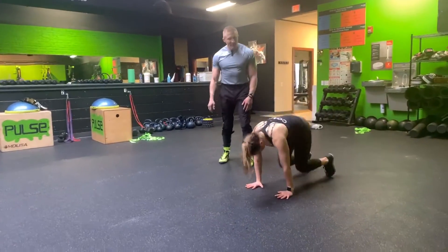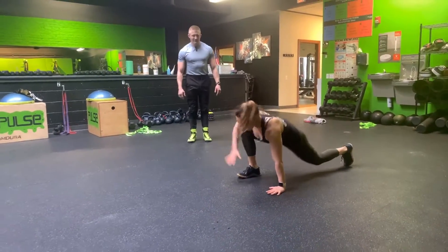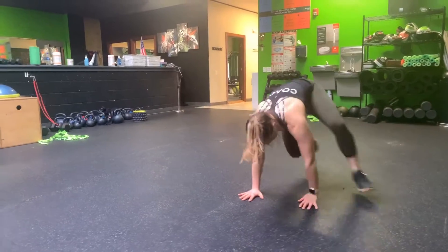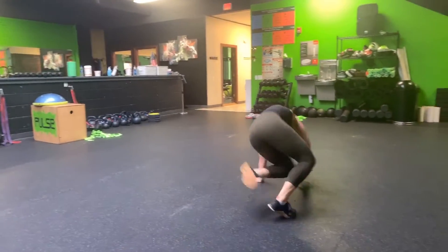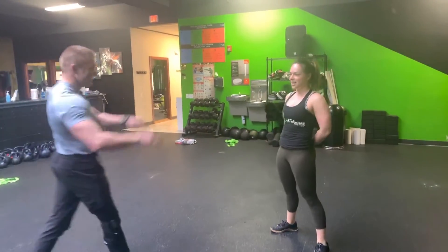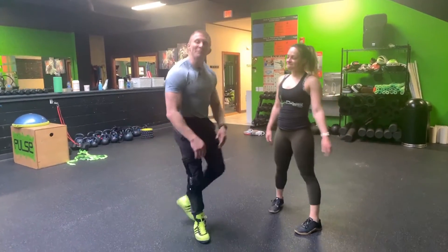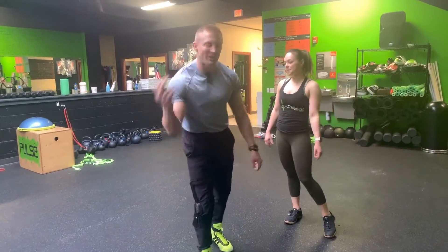All right, let's see what she's got. Damn, all right! Let's see if we could pull that off guys. It might look like it's really hard but if you break it down step by step I think we can do this. All right, let's try it out.